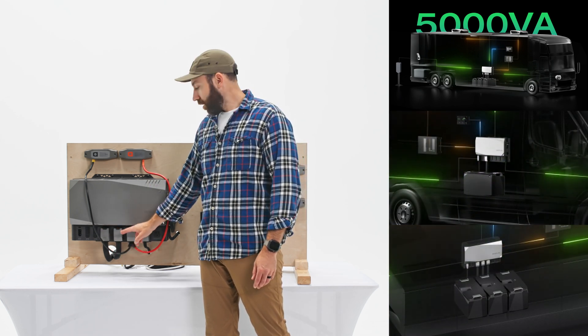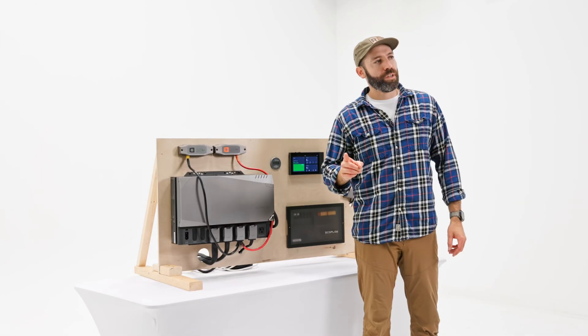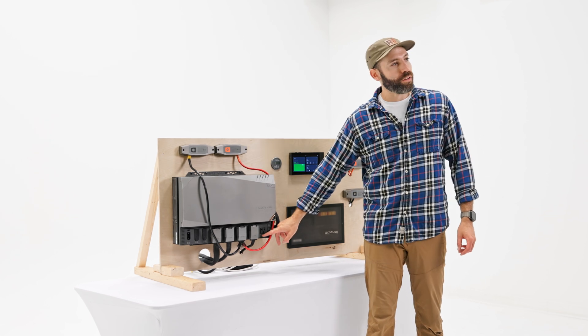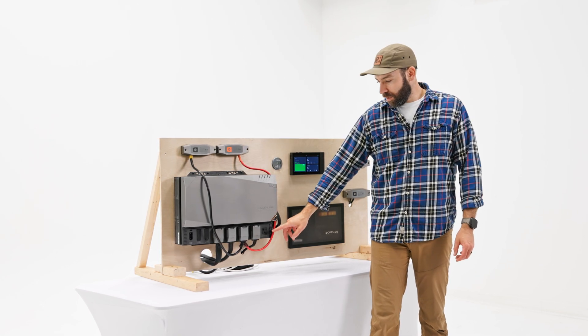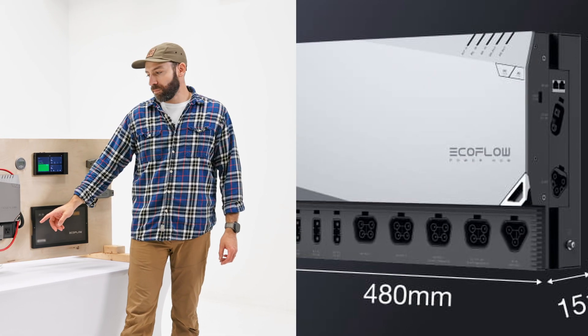One omission that EcoFlow made on the Power Kit 2 is this 20-amp AC outlet — and honestly I've never really used it. What they swapped it out for was another AC input able to handle up to 50 amps running to your distribution center.